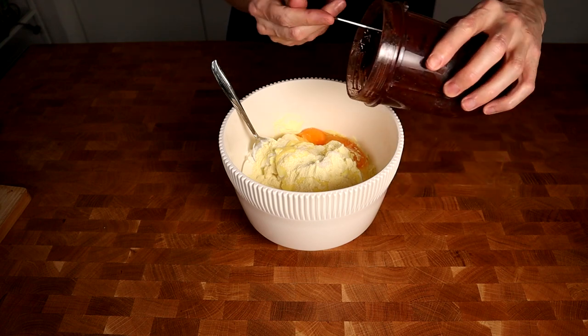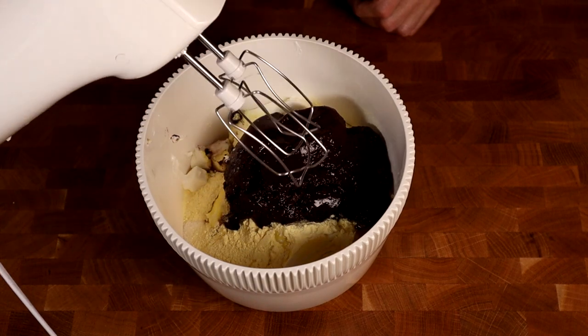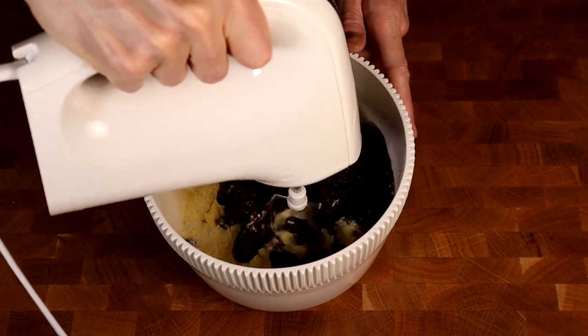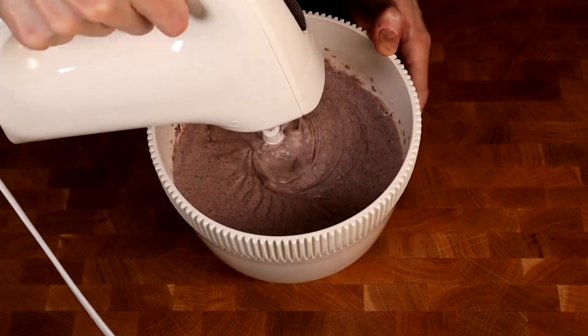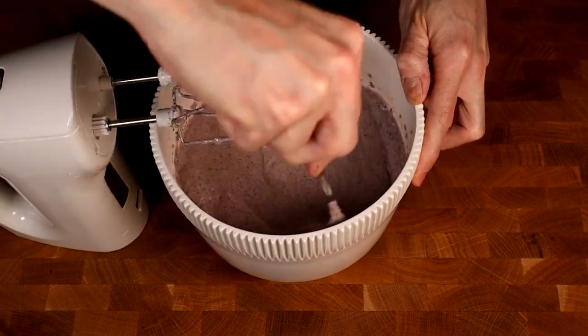Now it's time to mix in the homemade blueberry jelly. I will take a mixer and give this a little mix until everything is combined. I also like to take a tablespoon and get around the edges to get in all the dry ingredients. Give it another quick mix and it's ready.